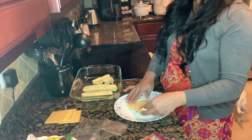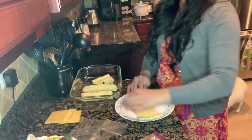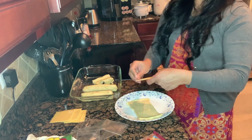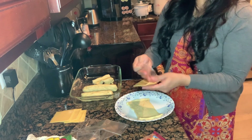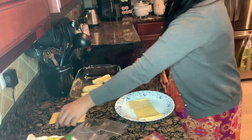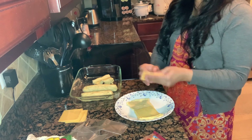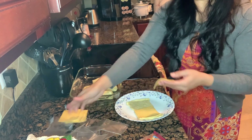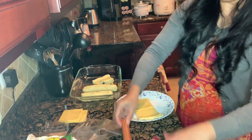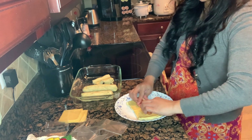My little one might like plain ones, so we'll give him that option. Give your kids an option on what they want — that's why I'm not putting anything on the last two. We're only doing four for now. It is very, very easy — you just bake this at 350 degrees.